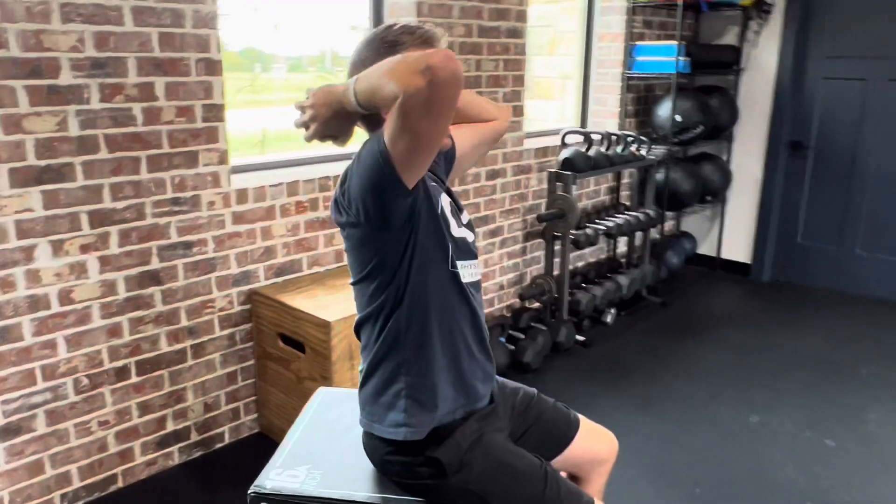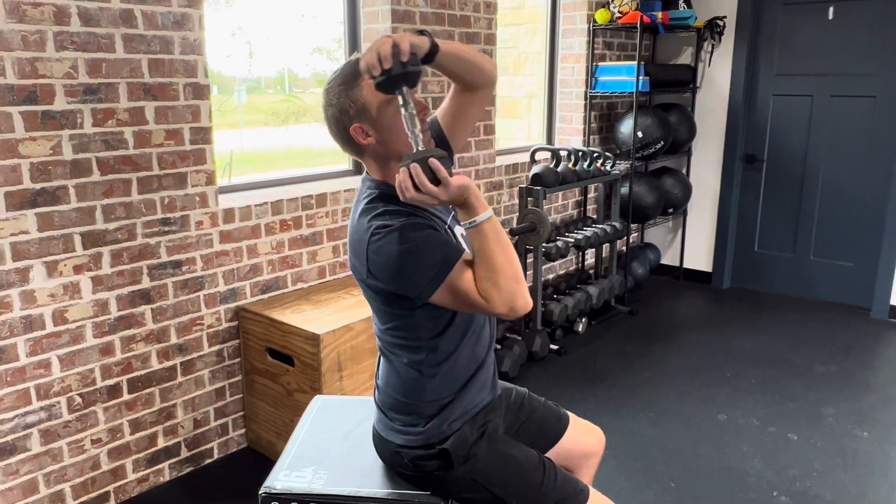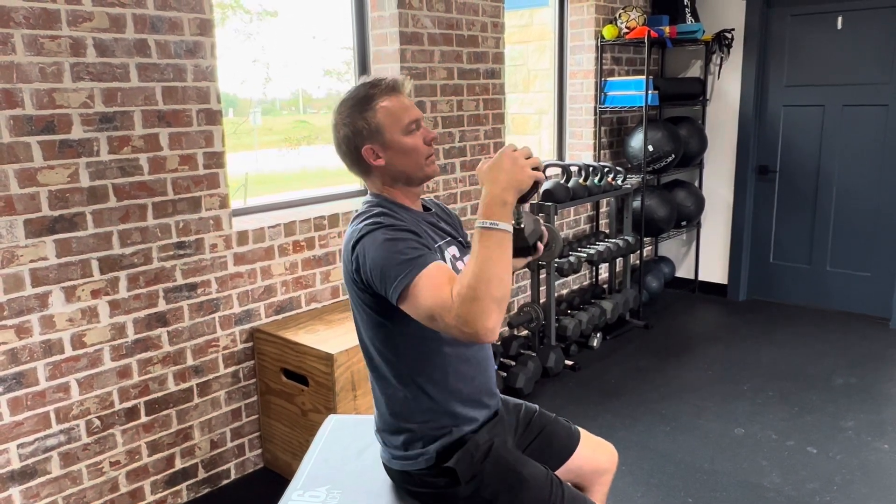You can see from the side when you go around you're getting a little extension of the t-spine and a little bit of rotation too. Don't lean back when you do it — that'll arch your low back a little too much. Just go around the head, and you can do it both directions.